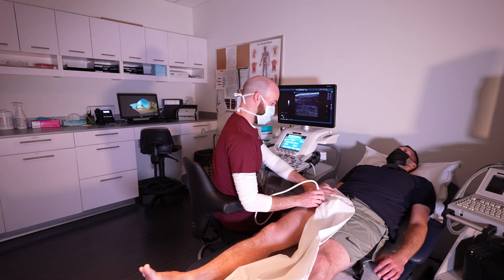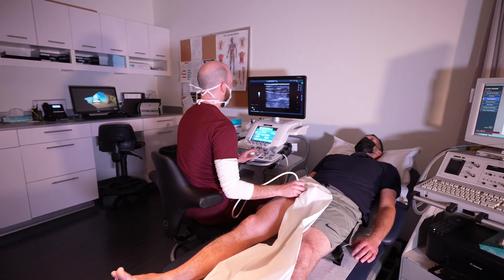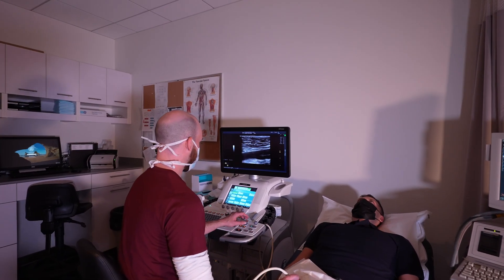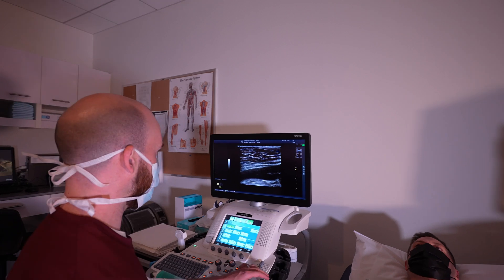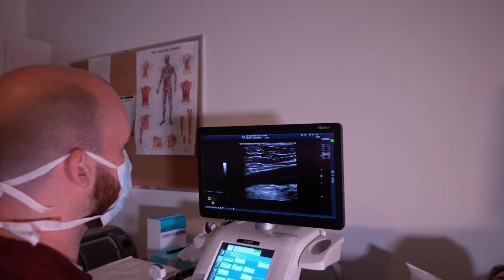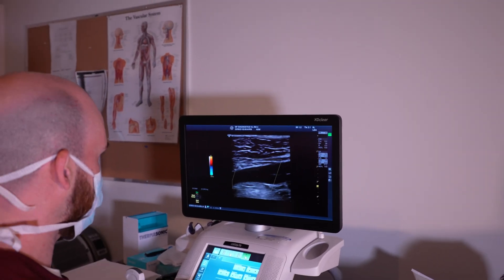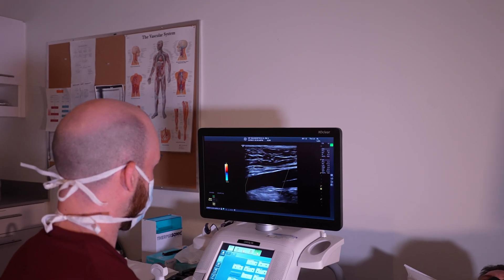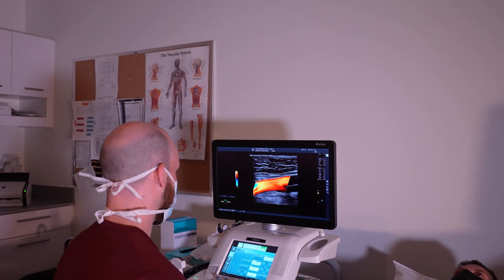For a leg arterial ultrasound scan, we start at the groin for each patient and then we follow the leg down to the ankle. We apply some jelly and take pictures at multiple levels to ensure we're imaging all of the blood vessels as needed and making the most appropriate diagnosis.